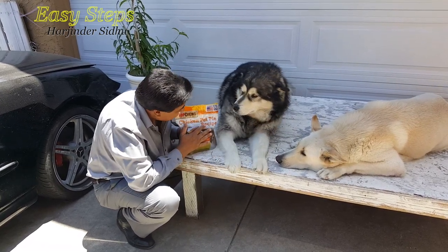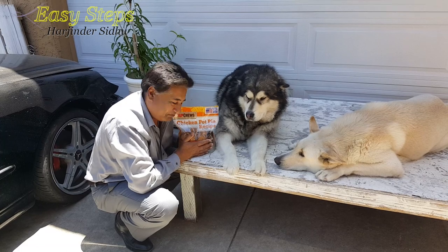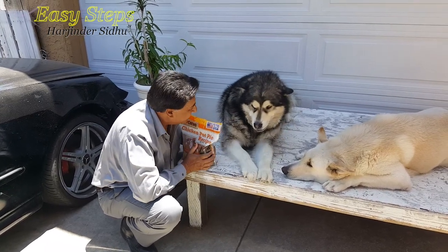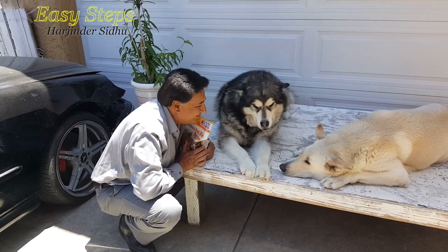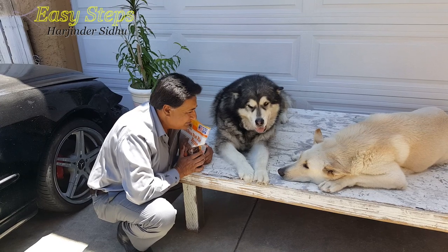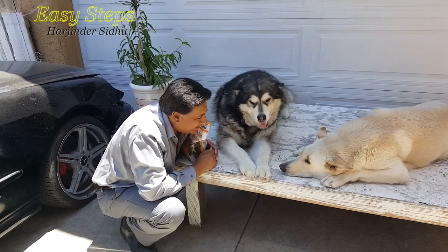Today I brought another treat for them. It's chicken pot pie and Sheryl loves it. When it comes to chicken, Sheryl loves it. And Bruno always likes it.